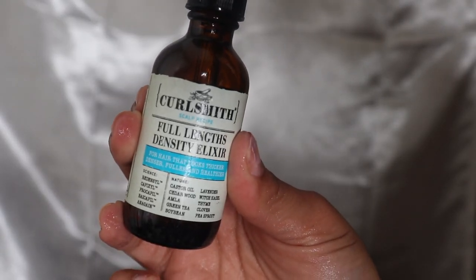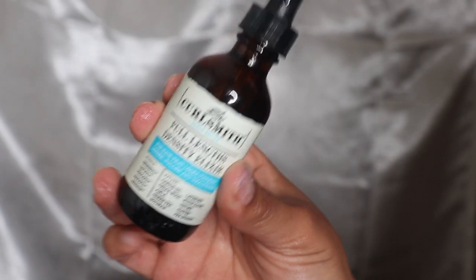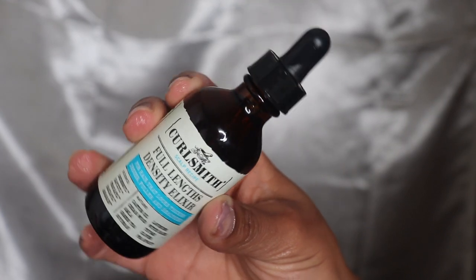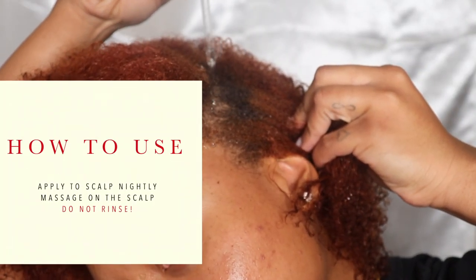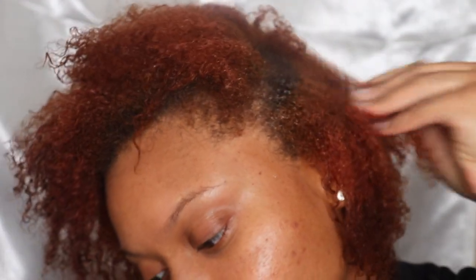The last thing I'm using today is the Full Length Density Elixir. This is going to make your hair fuller — it has a complex blend of molecules that work together to help the hair look visibly denser, thicker, and fuller. That's really what I'm all about for this healthy hair journey: growing my hair from the scalp, getting it super healthy and thicker.